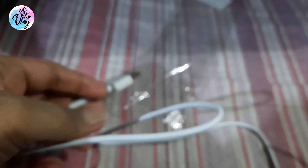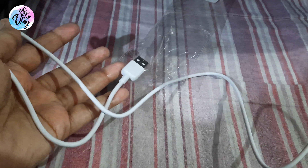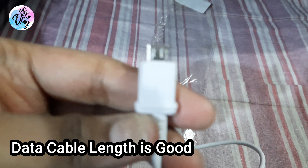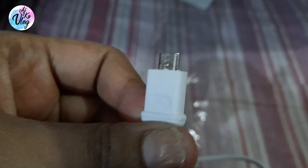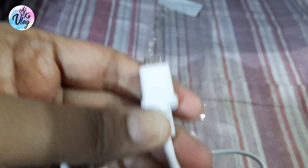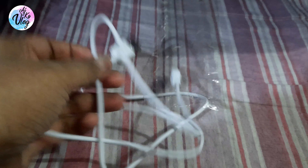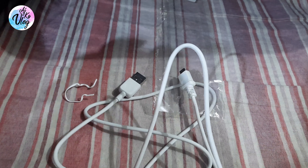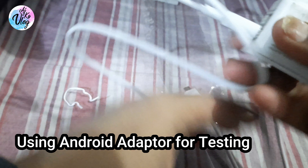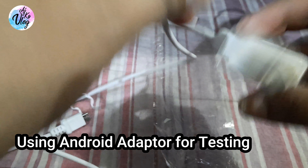I will show you the other side — it's good, the length is good. Now let's see how it works. This is an adapter. I will connect it and then show you. I will put it on the mobile to see if it charges or not.